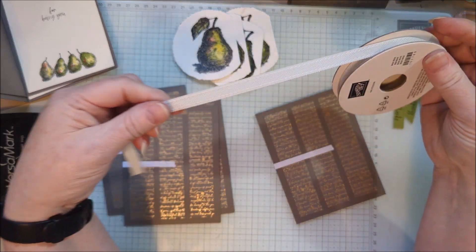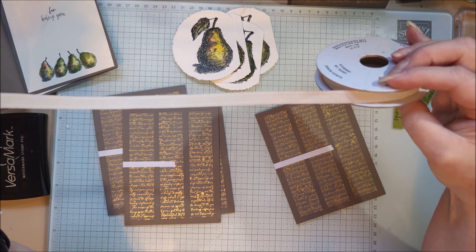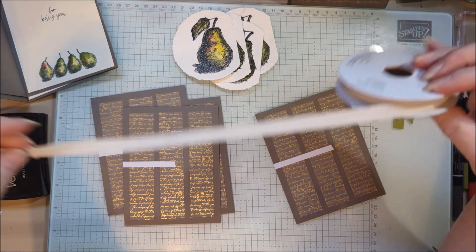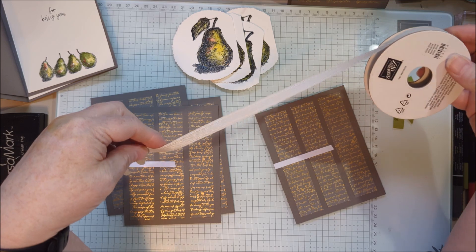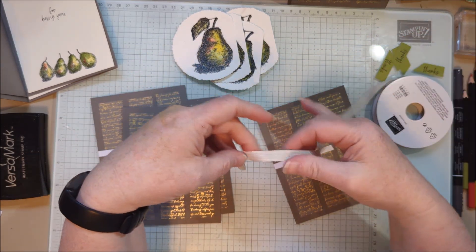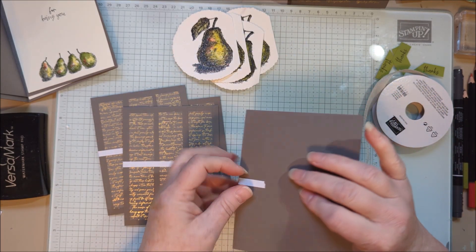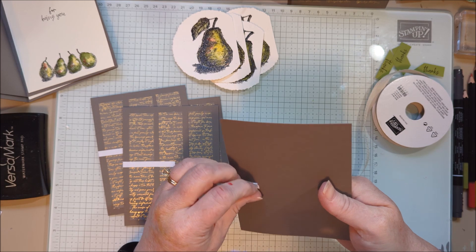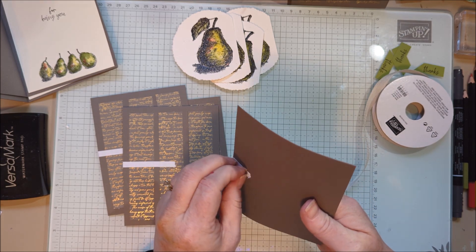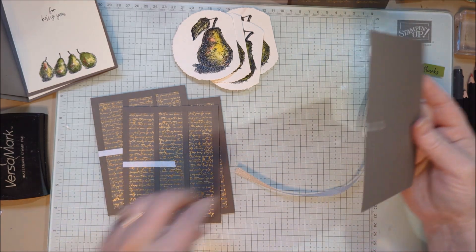I'm using this new basic beige bordered ribbon — Basic Beige is a new color and I really like it. This ribbon is really nice; it's kind of a neutral and it can go with just about anything. You can even use your ink to color it in different colors. It's currently on low inventory already — I guess I'm not the only one who likes it!